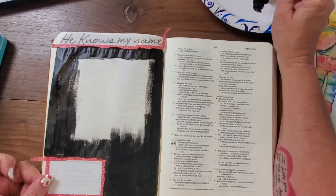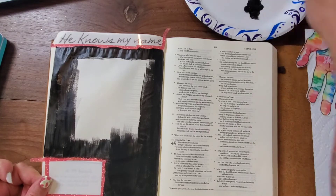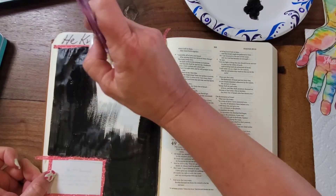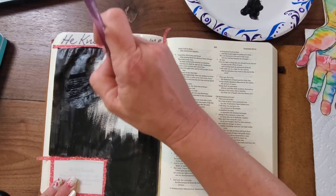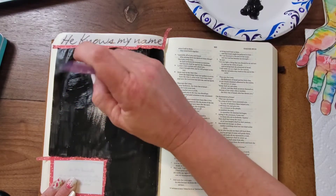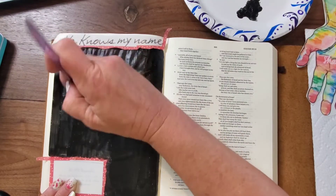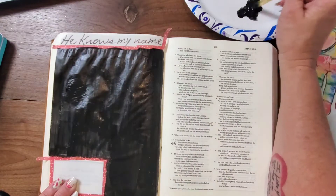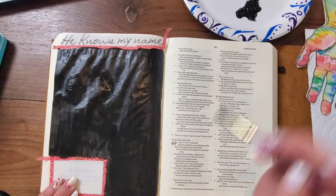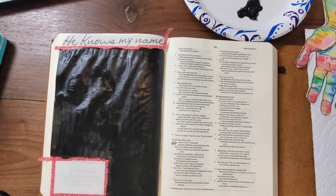Right now I'm just going to be painting over the page, and I am using my interleaved Bible. It is the English Standard Version by Crossway, and this is my first entry in my interleaved Bible. An interleaved Bible has a blank page between each page of Scripture front and back, so you don't have to worry about covering the Scripture as you are journaling.